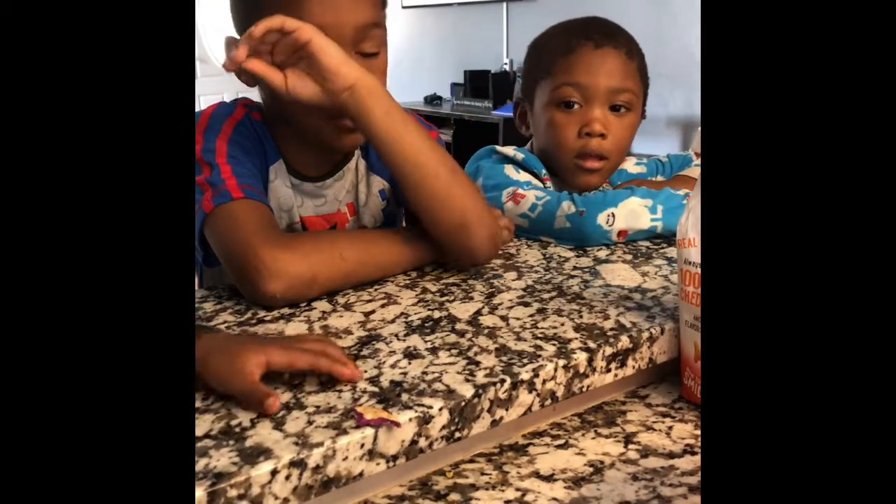Let me move this basket of oranges out of the way so you can see, and let me move this out of the way too.